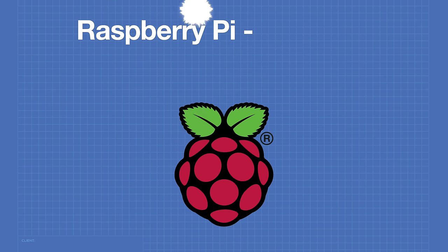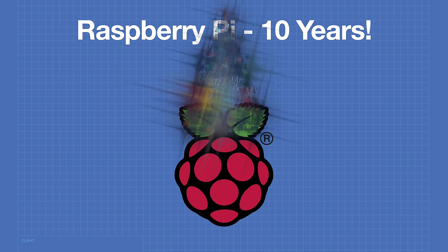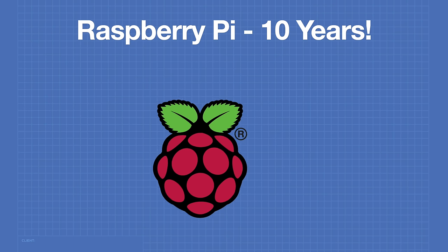In order to celebrate this amazing occasion, I have not one, but 10 different projects that you can do with a Raspberry Pi. These Pis range from things like the Raspberry Pi Zero all the way up to the Raspberry Pi 4. I've also got three projects for the Raspberry Pi Pico, so there's something here for everyone. But before we get into our projects, I think it's only fair to pay tribute to our guest of honor by going through a little bit of the history of the Raspberry Pi.